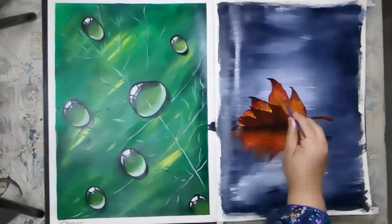Allow the painting to dry completely before adding any finishing touches. Remember to take your time and let each layer dry before moving on to the next one.